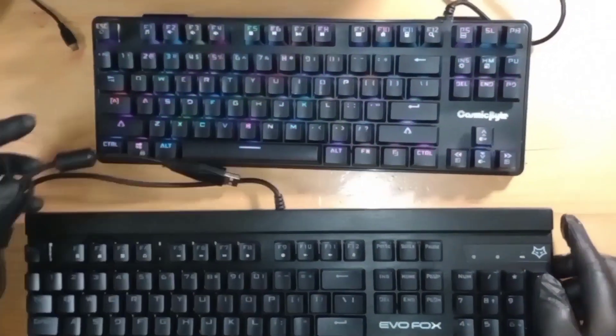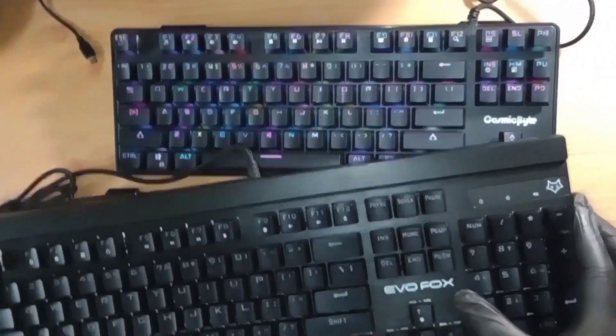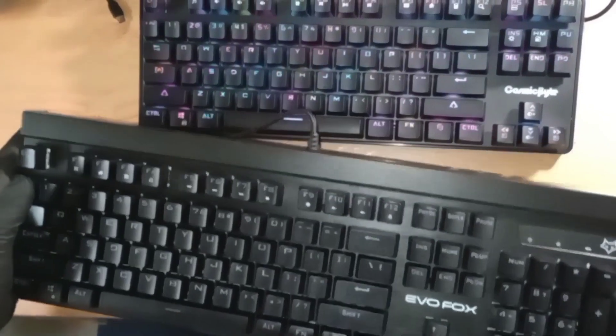This is a full-size keyboard and this is a TKL. TKL means the numpad is missing — those ten keys are absent. We'll be doing more reviews with the full-size one later.